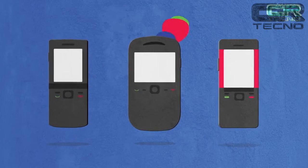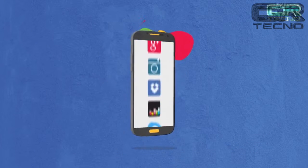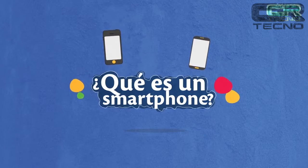Algunos modelos de teléfonos ofrecen versiones básicas desde redes sociales, navegación web y correo electrónico. Sin embargo, la experiencia de un smartphone es superior. Ahora ya sabes qué es un smartphone y la importancia de aprovechar sus características en el mundo de hoy.